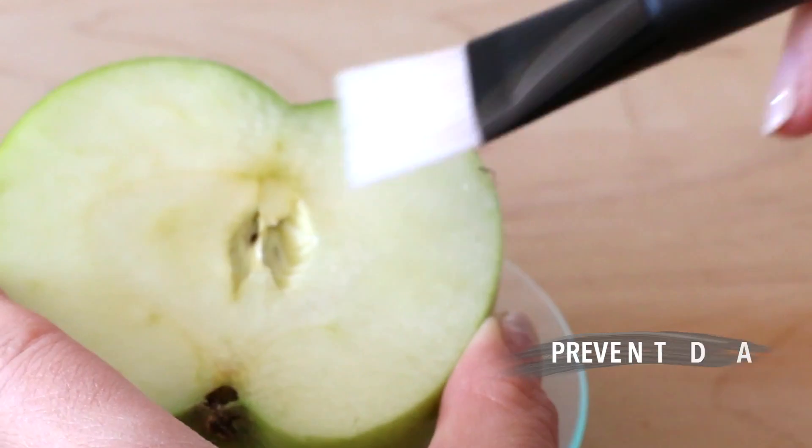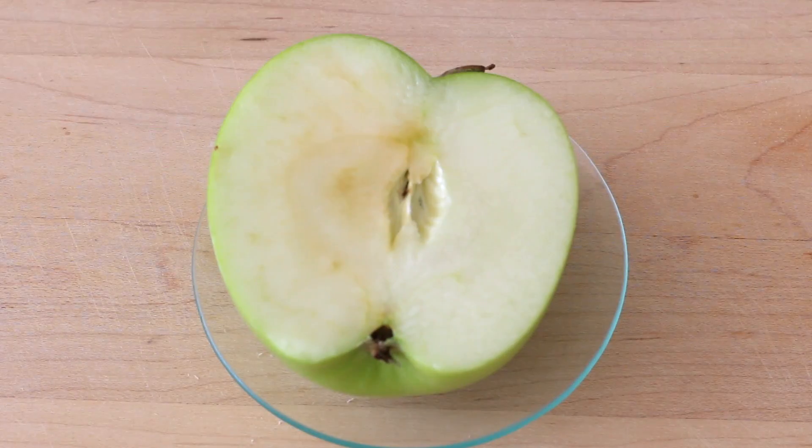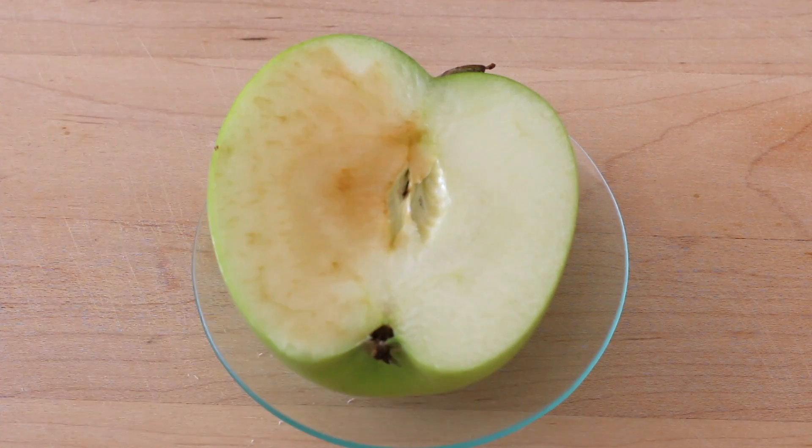I like to spread it around to ensure there's a nice even layer. This apple was starting to oxidize pretty fast, so I had to work really quickly. Clearly, the side of the apple that's oxidizing and turning brown is the side that we did not apply the serum to, while the side with the serum is unchanged and protected from the effects of the environment.